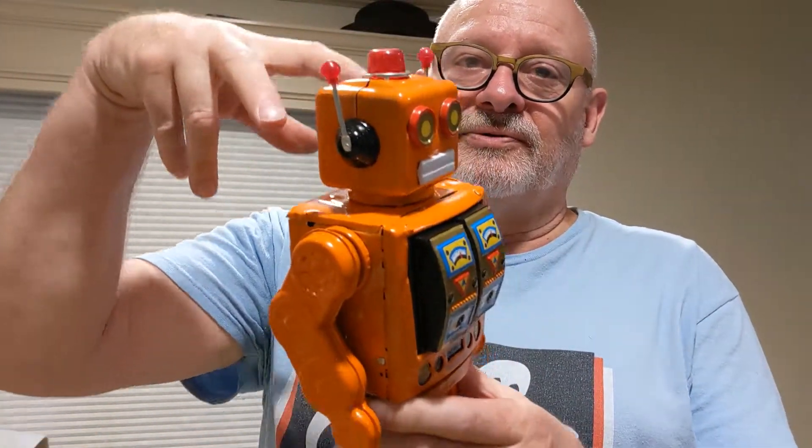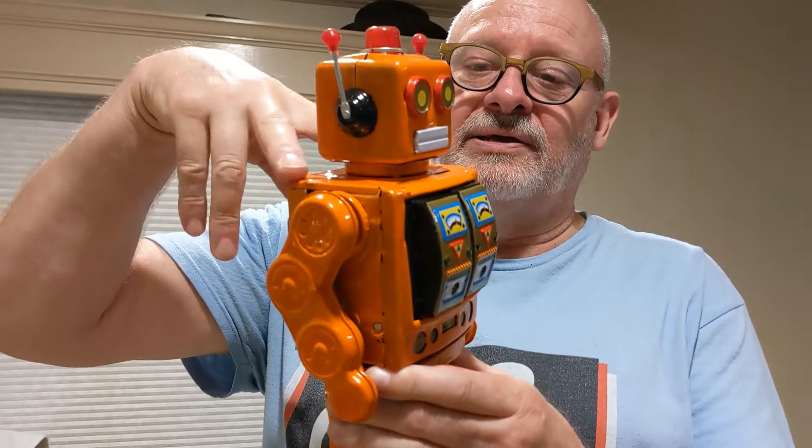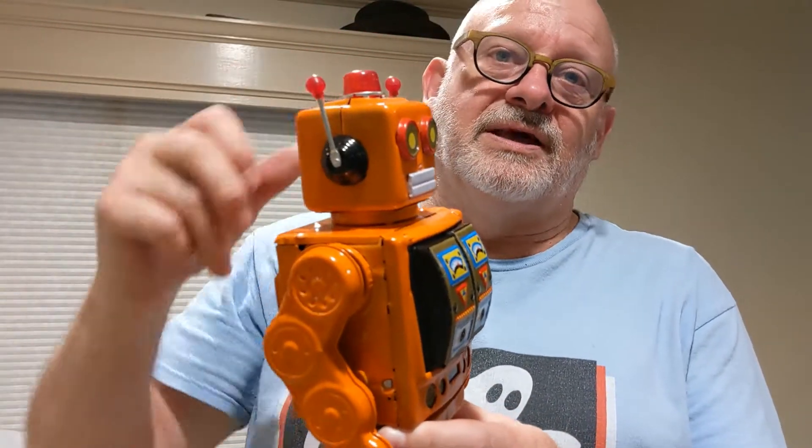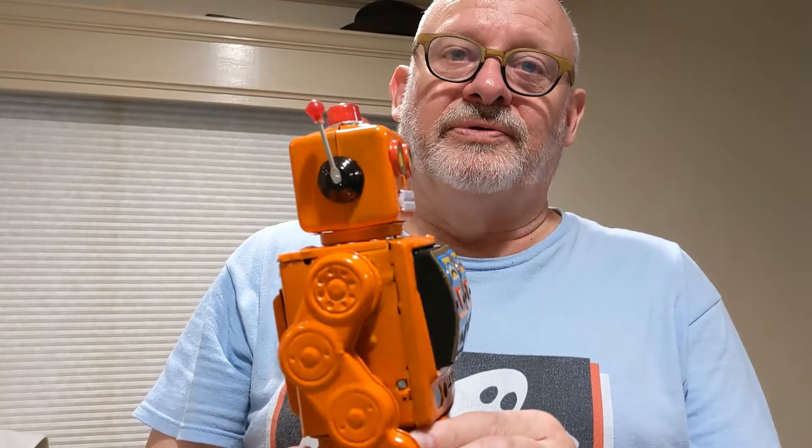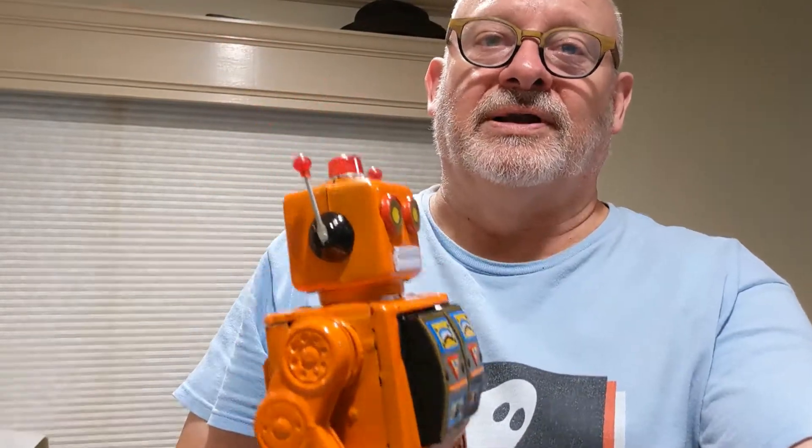I'm going to open it up by going through the top — taking the head and shoulders off — and you can see quite a lot from just doing that simple thing. I'll get started on it right now and show you.